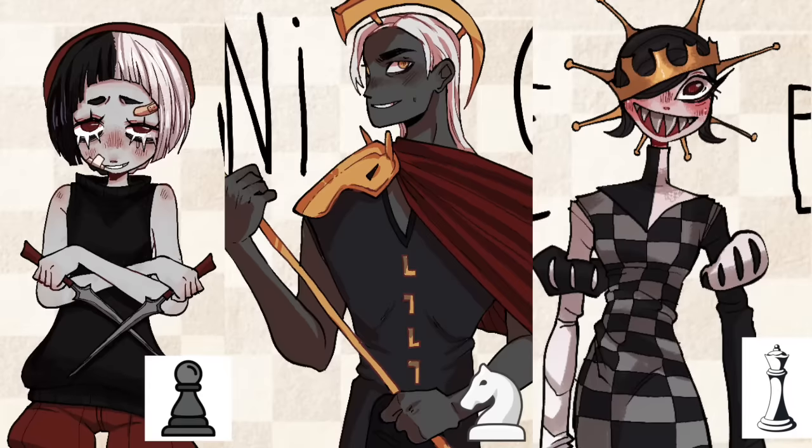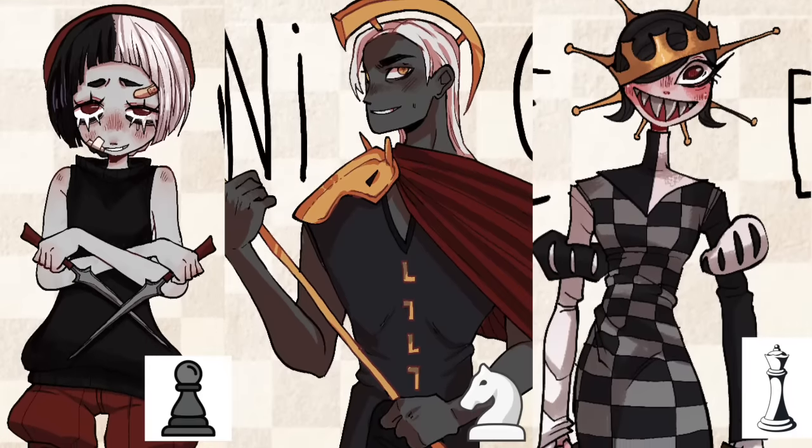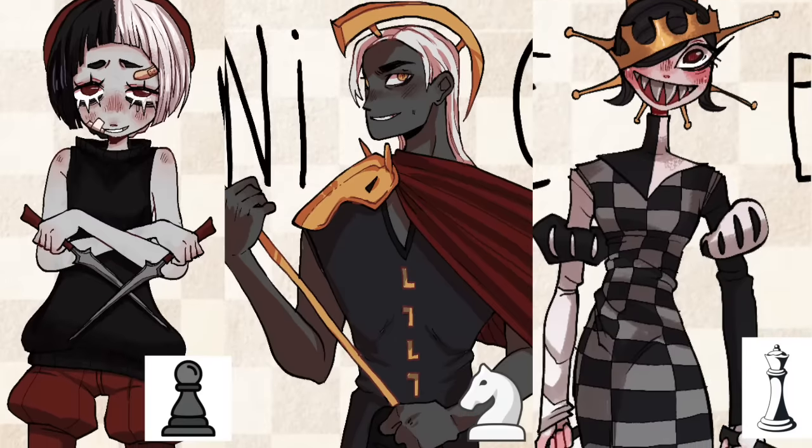So that is the first half of the chess pieces in a standard game of chess, drawn as characters. Let me know if you guys would like to see the other three done, and thank you so much for watching till the end. I'll see you in the next one.